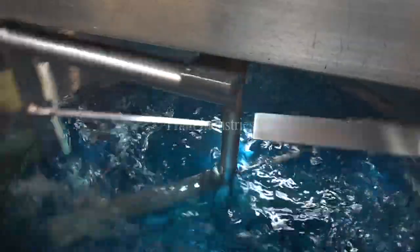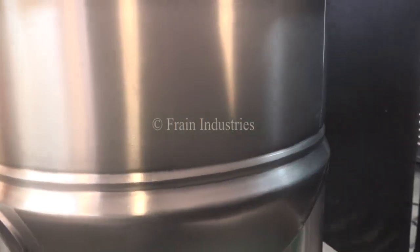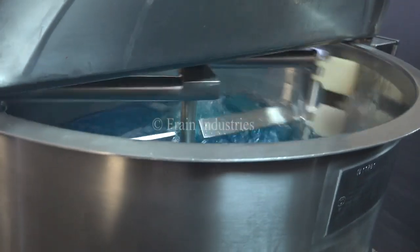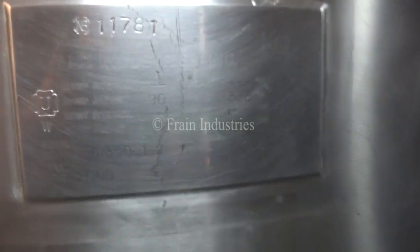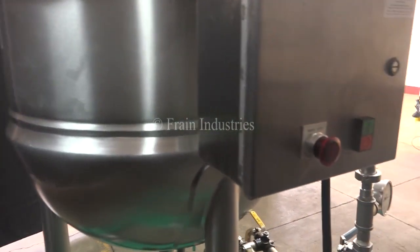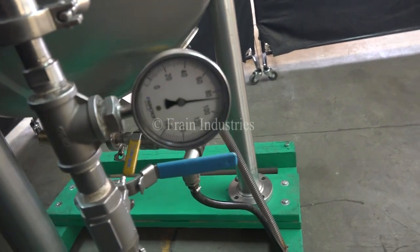I'll now demonstrate the variable speed. We've pressure tested the jacket and it's currently holding at 90 psi. I'll see you next time.